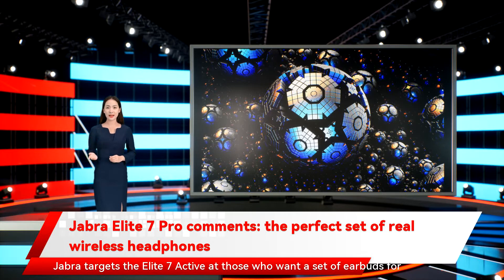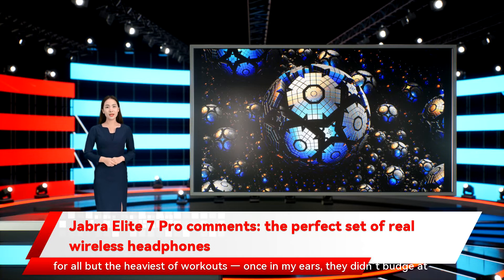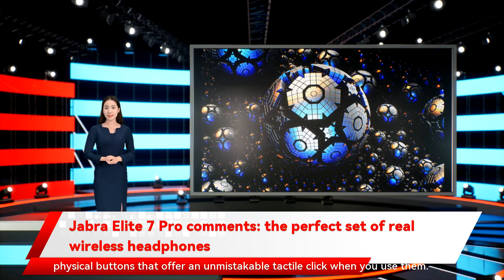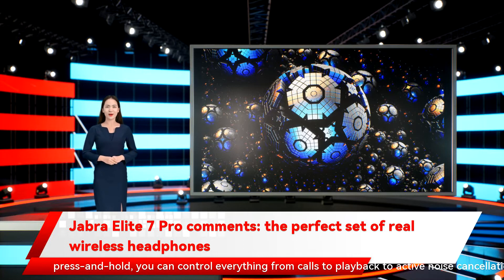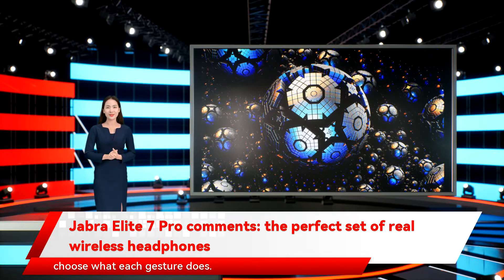Jabra targets the Elite 7 Active at those who want earbuds for high-intensity activities, but you could totally get away with using the Elite 7 Pro for all but the heaviest of workouts — once in my ears, they didn't budge at all. The controls remain the best in the business: big, easy-to-press physical buttons that offer an unmistakable tactile click when you use them. With single, double, and triple-click gestures, plus press and hold, you can control everything from calls to playback to active noise cancellation. If you don't like Jabra's default control scheme, you can change it within the Jabra Sound Plus app, with almost unlimited freedom to pick and choose what each gesture does.